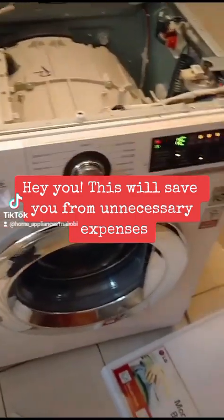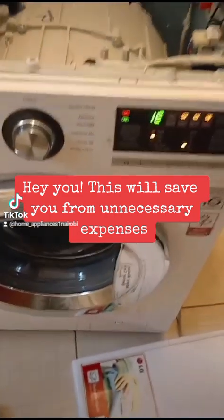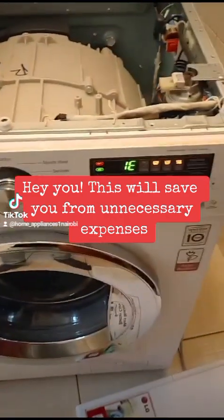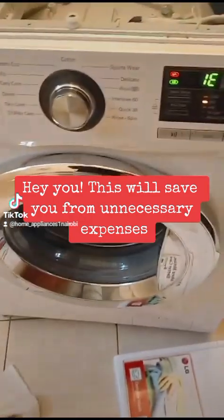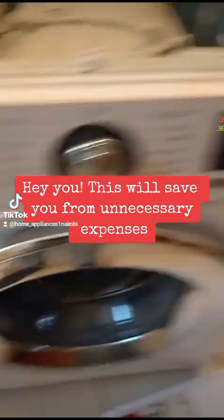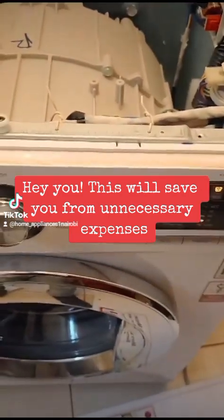First things first, I appreciate your support. This is an LJW machine giving an IE error, meaning that the machine has detected that there is no water. The drum is not getting enough water, so the pressure sensor communicates to the motherboard that the machine can't wash because there is inadequate water.